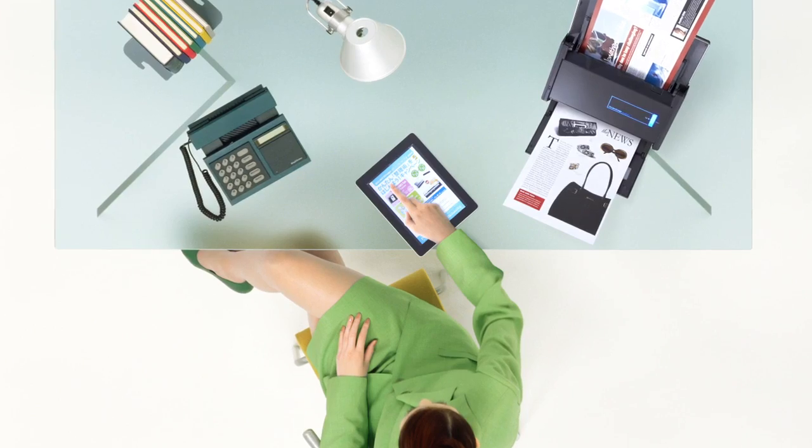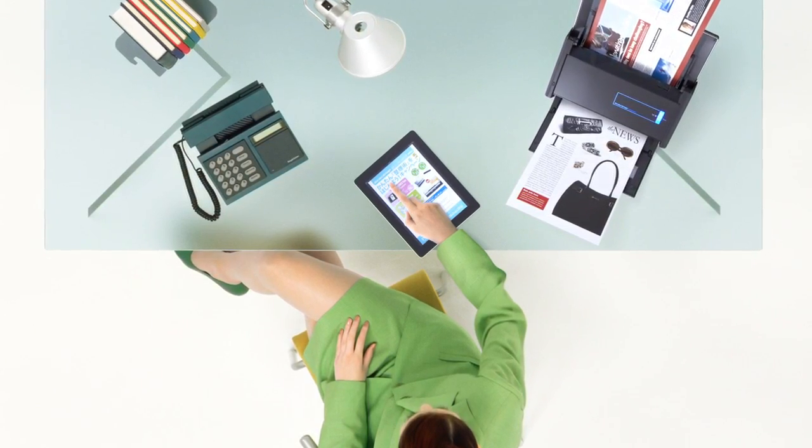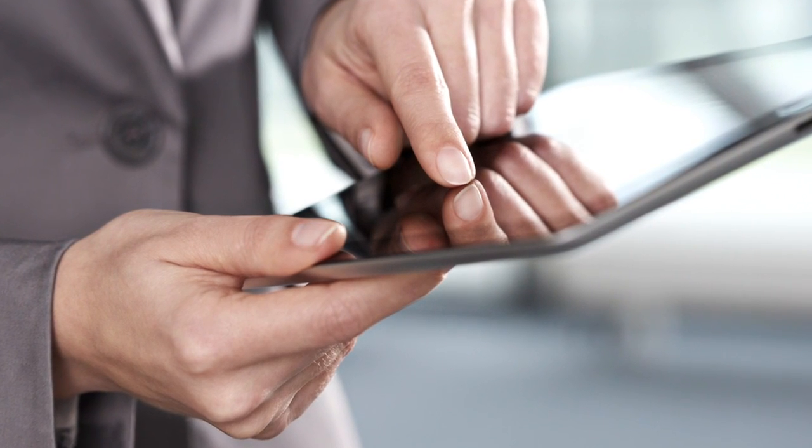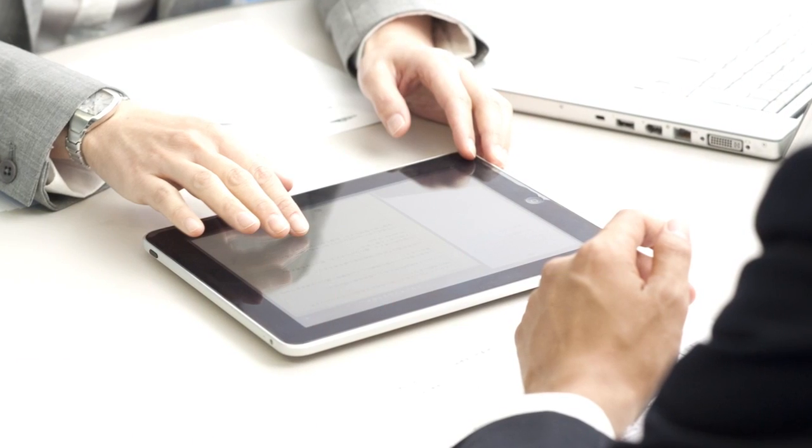Using iX500, you can digitize stacks of documents and clear your desk. You can easily carry and share information anytime and anywhere.